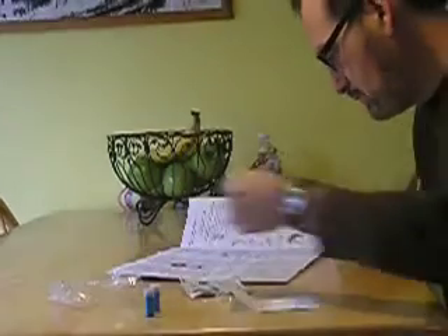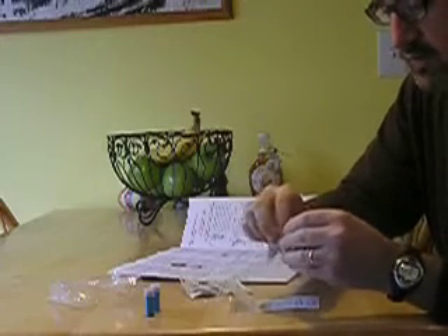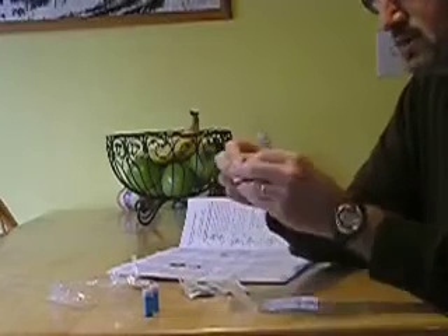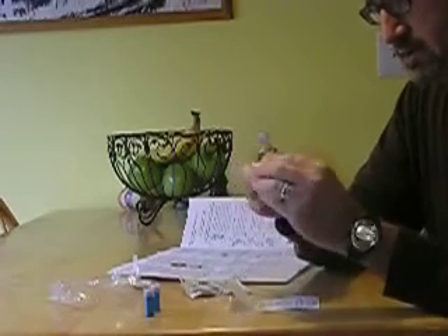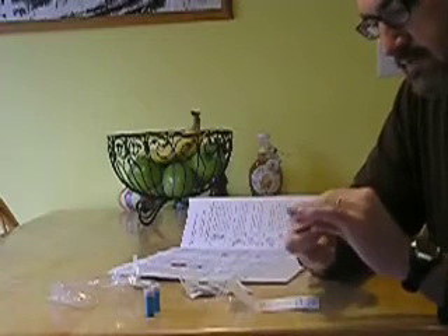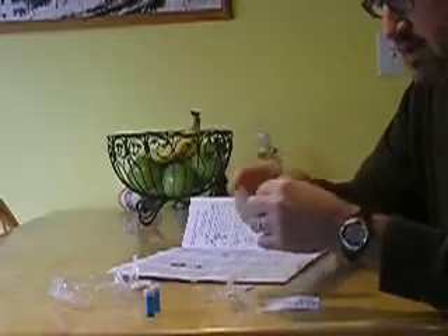Next, I choose my finger and puncture site. I think I'm going to choose my right index finger. Now I'm going to clean it with a little alcohol prep pad — an itty-bitty alcohol prep pad. And then I just dry it with this gauze pad.